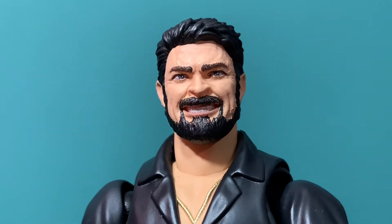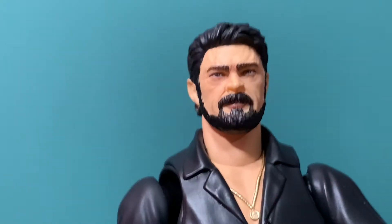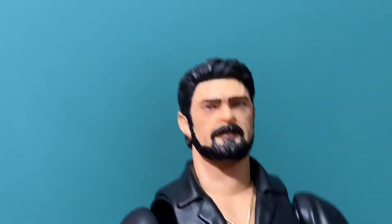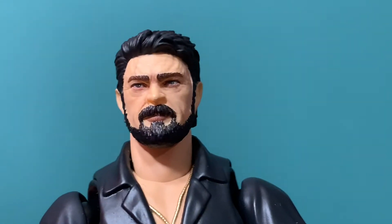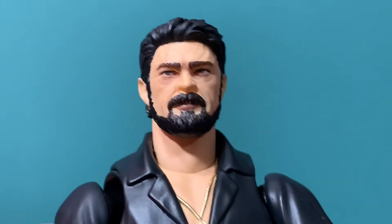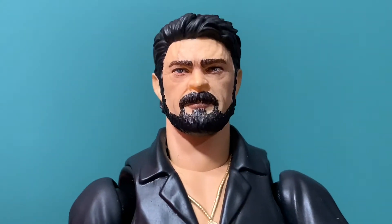Butcher comes with two heads, actually. He comes with this big smile-looking head. This one is Carl Urban — 100%. This looks very, very good. The hair looks perfect. The beard looks perfect. It looks legit like Carl Urban.